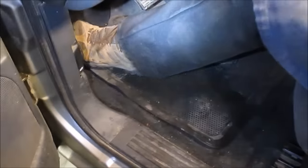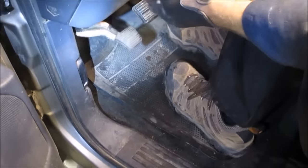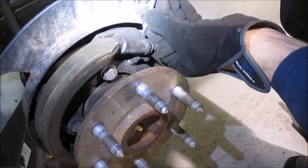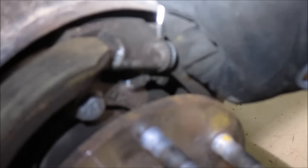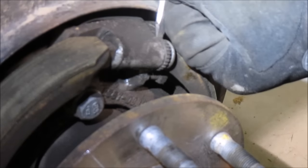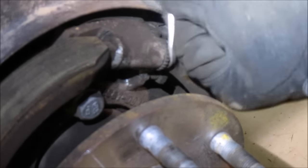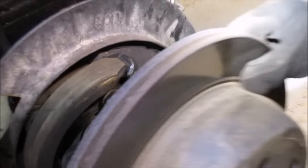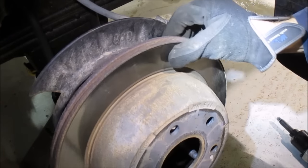This vehicle has the same issue as the previous one — the parking brake is not being applied when the pedal or lever is applied. We diagnosed the vehicle and determined that it was just the parking brake shoe that needed to be adjusted. It will fit on here now.